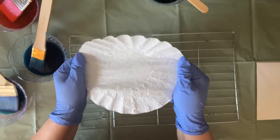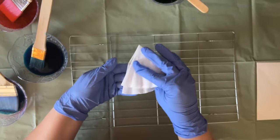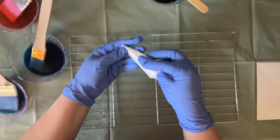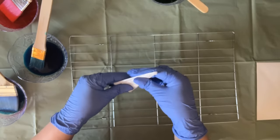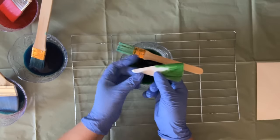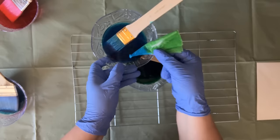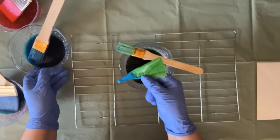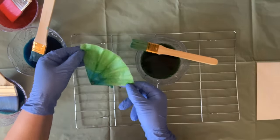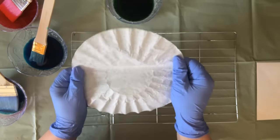Now I'm also going to dye a couple of coffee filters. I'm folding this coffee filter in half, and then in half one more time, and a couple more times just like this. I'm going to dip one part into my blue dye and let the colors meet in the middle, then put it out to dry.